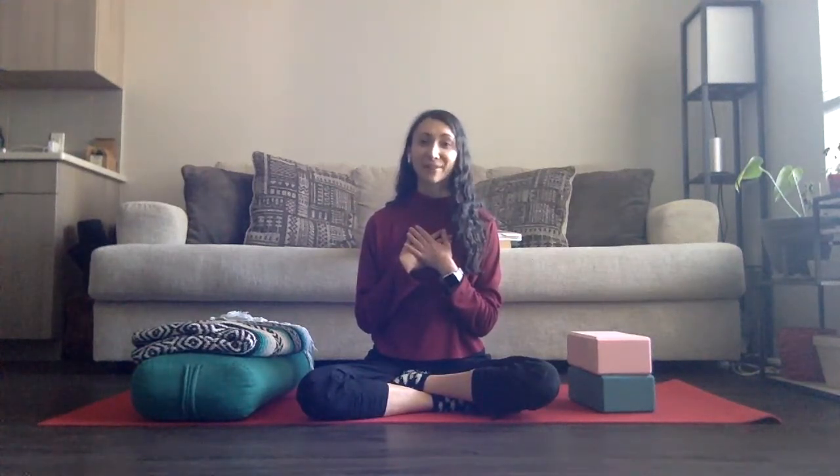Hello, everyone. Welcome to your restorative yoga practice today. My name is Kremia Rabajeeva if we are meeting for the very first time. I'm super excited to share this practice with you. This is going to be a wonderful practice if you're feeling stressed or anxious, if you're experiencing an overactive mind or thoughts, or if you're feeling emotional and really looking to connect to and perhaps even release something on the emotional space.